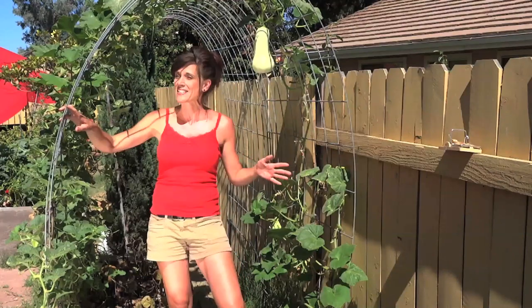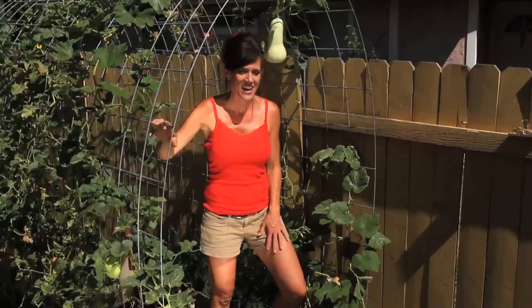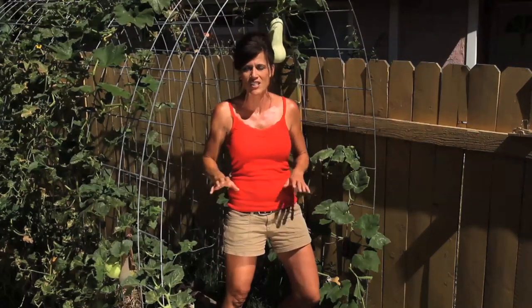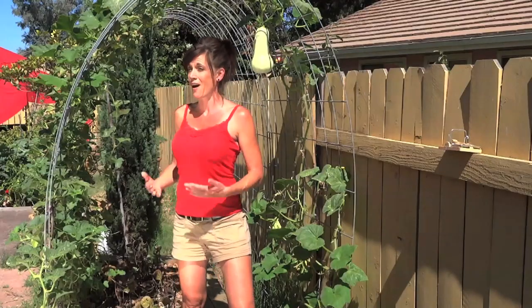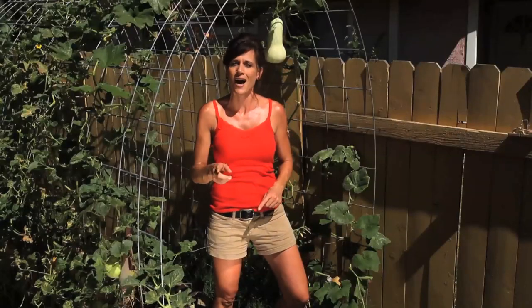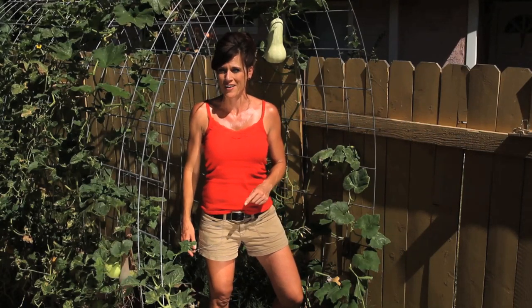The exciting thing today is I've got one that is ready to harvest, and this plant is amazing because it has squash at various different stages. There's one ready to harvest, some that'll be ready in a couple of weeks, and some that are just coming on. So this plant will be producing for months to come, which is exactly what you want. Now let's get to the exciting part — the harvest.